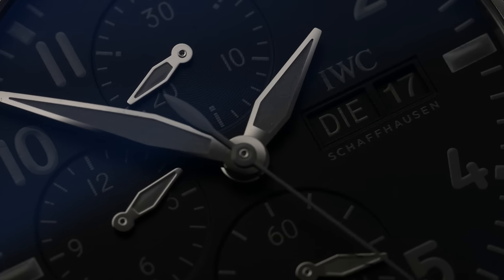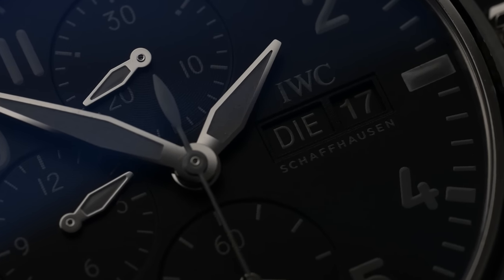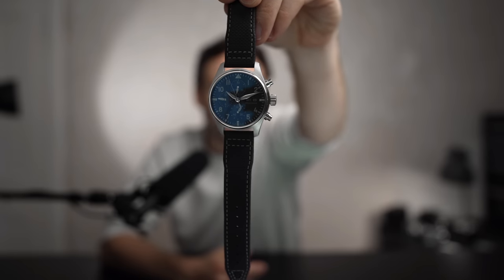If you listen to Hodinkee Radio then you've probably heard of Collective. They are a watch community based in Silicon Valley, California, started by two watch guys, Asher and Gabe. They create limited edition watches and they're pretty good at it.